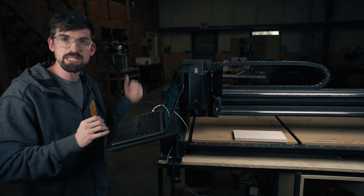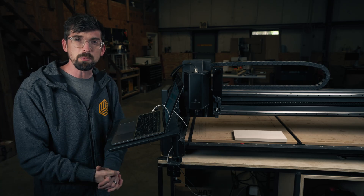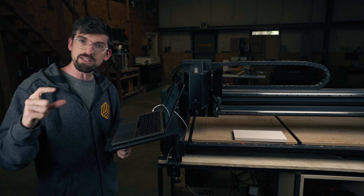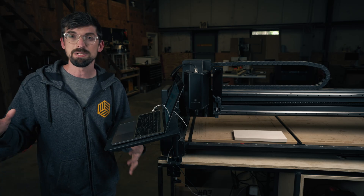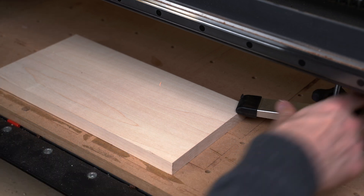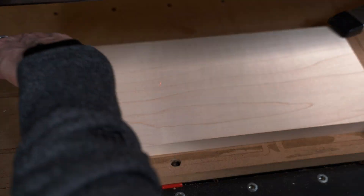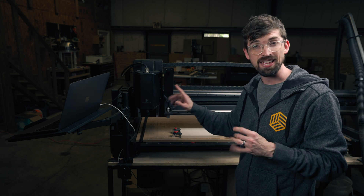Now that we have it zeroed, the next step is to move to the material. First, it's going to ask for our material thickness — we're going to put in 0.75 inches. One good practice is to always measure with calipers to get the exact thickness, especially if you're going to be cutting through your material, so you know exactly how far to go. We're going to hit confirm material thickness. The next thing is to clamp down our material using a combination of our TE-TRAC clamps, making sure everything stays square, and then some other clamps that go into our threaded inserts. I'm trying to keep the front left corner open so we can zero our X and Y in a second.